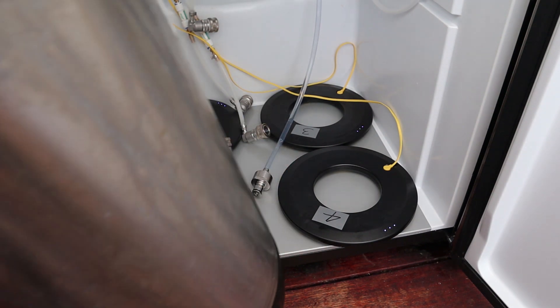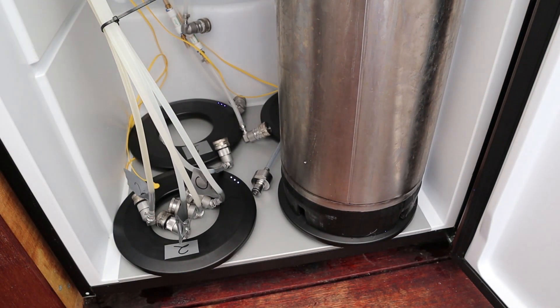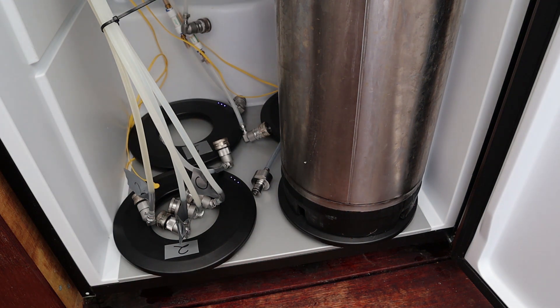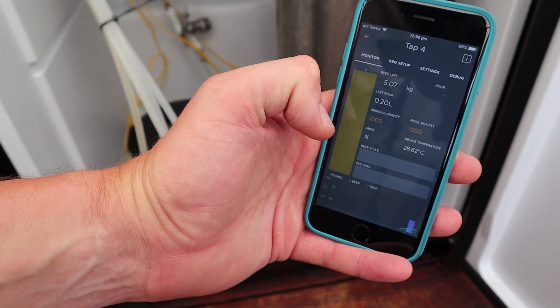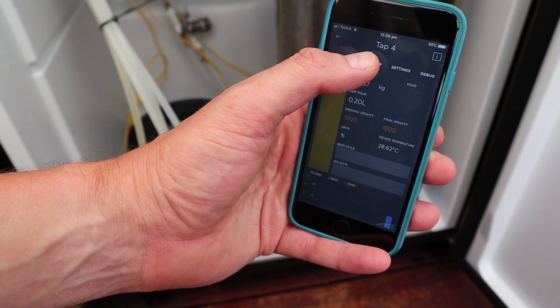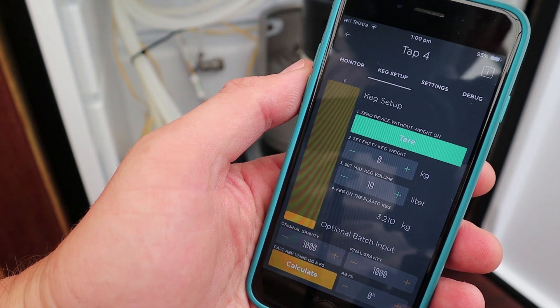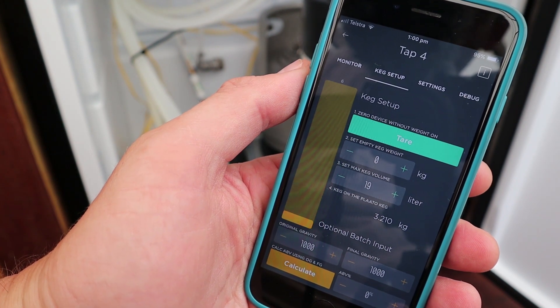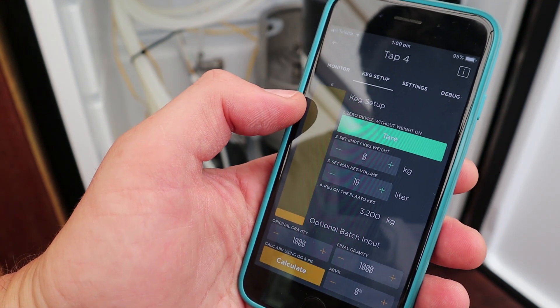So let's check it out. This is a 19-litre corny — place that on the Plato Keg, that's on number four. I can go to the app, look at number four, and it says 5.07 kilos. I just put on the 9.5-litre Keg King keg, and it's coming out at 3.2 kilos.